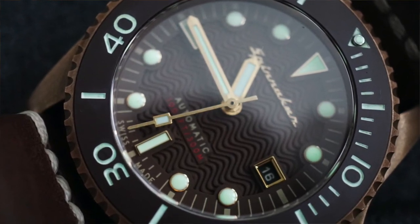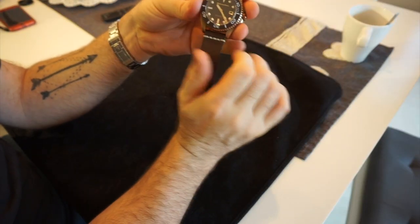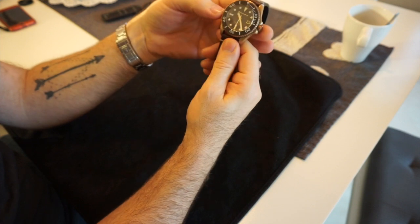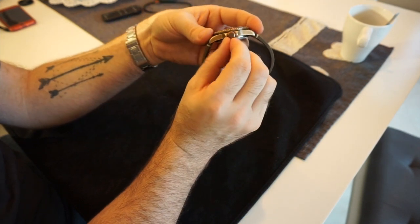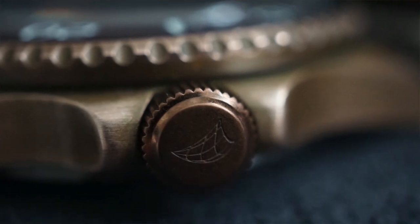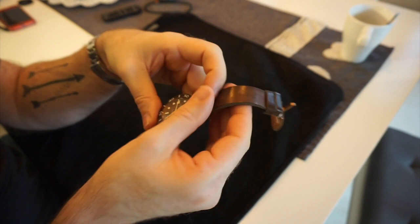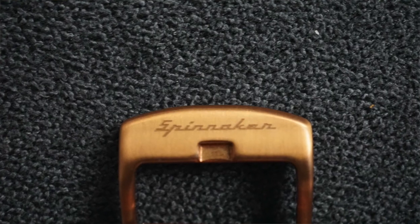The hands are brushed and there's plenty of lume in them as well. Lume-wise this watch is excellent — it lasts throughout the night with just a couple of seconds under a torch. The crystal is sapphire, as is the rear crystal. The crown on the side is a steel crown to aid with wear.